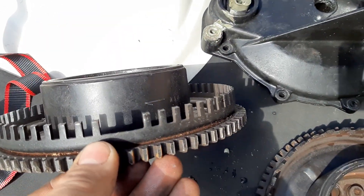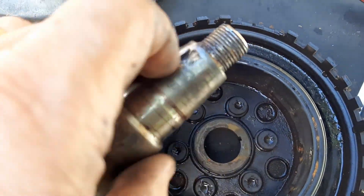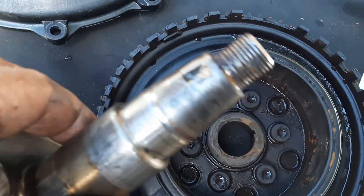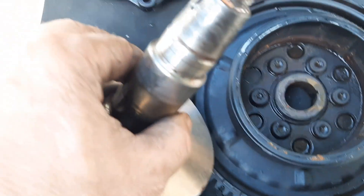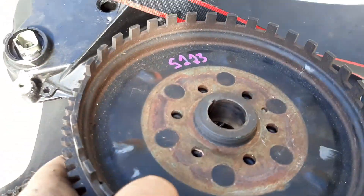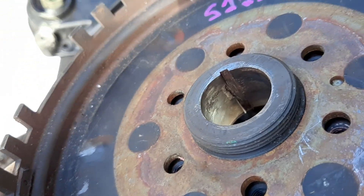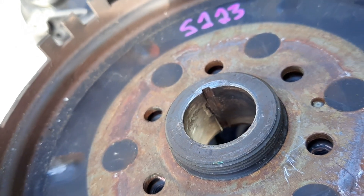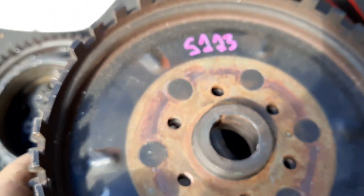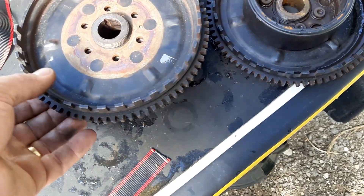I would definitely use a lot of Loctite around the crankshaft itself — all in this area when I put it in, and on the keyway, in order to lock it onto the shaft. Because obviously these are having problems. This particular ski was probably parted out without realizing the flywheel was the reason it wasn't running right, because the timing was off.